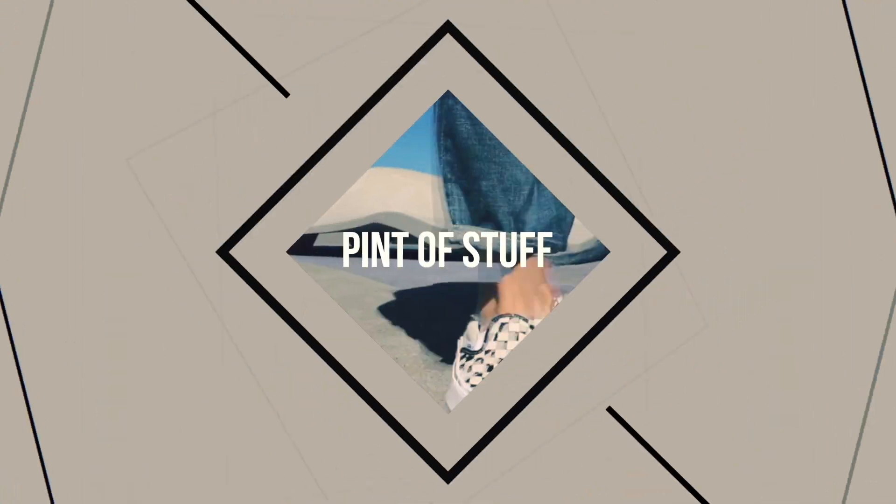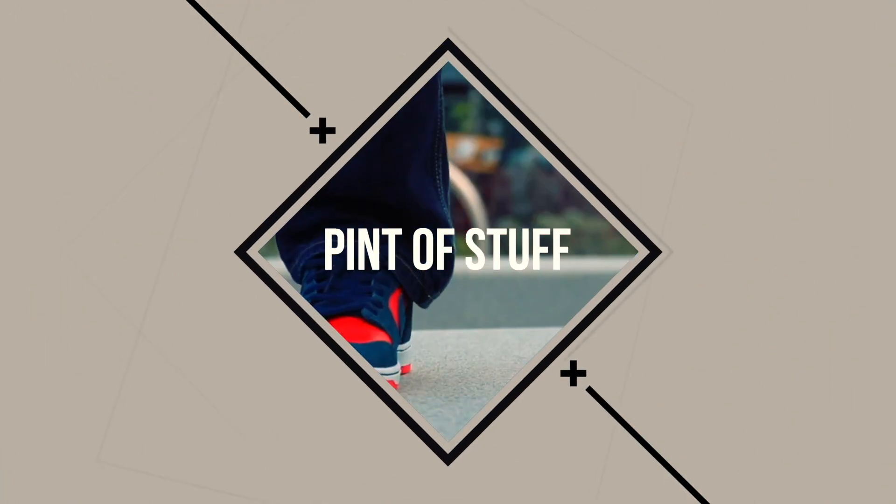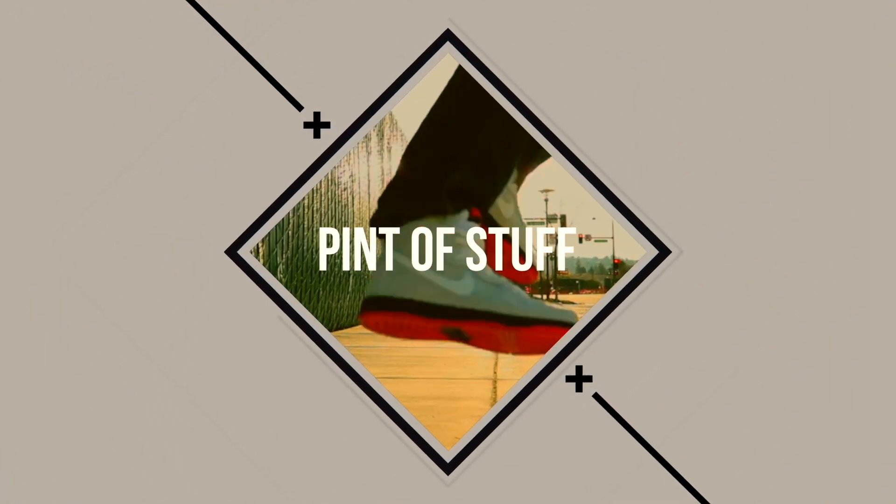Hey there YouTube, today we are going to be unboxing the latest delivery from Nike. As you can tell from the title, these are the purple lobsters — let's go!